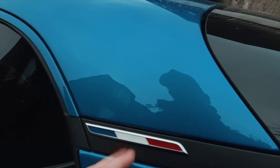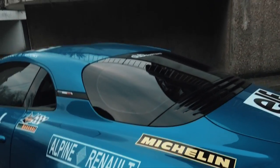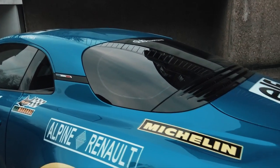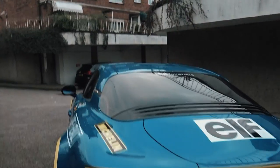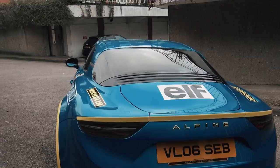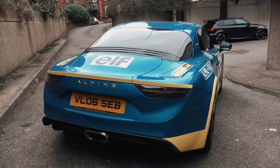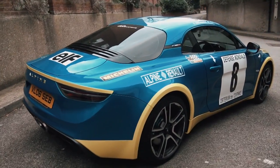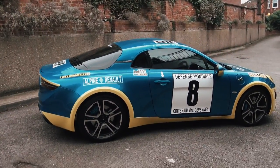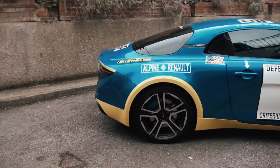Now for some stats: this is a 1.8-liter turbo four-cylinder with 250 horsepower and 300 newton meters of torque, which may not sound like a lot — but this car only weighs around 1,100 kilos. Compared to the competition, the Porsche Cayman is about 300 kilos more, and the TTRS about 400 kilos more. It's actually a bit lighter than my old Lotus Exige — extremely light. The only thing lighter is really a Lotus Elise.